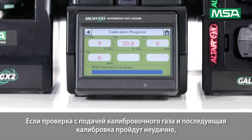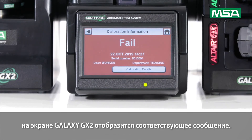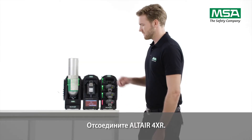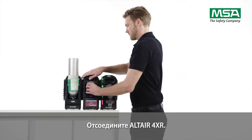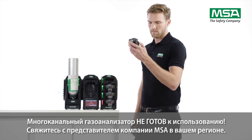The Galaxy GX2 will inform you if the bump test and subsequent calibration are not successful. Take out the Altair 4XR — the multi-gas detector is not ready to use and needs an inspection.